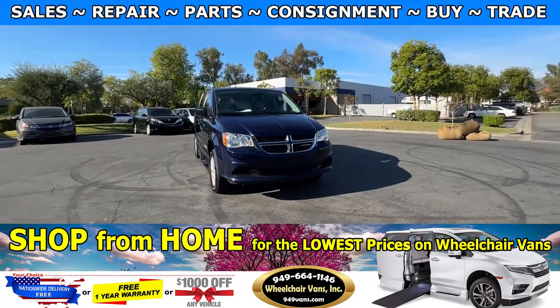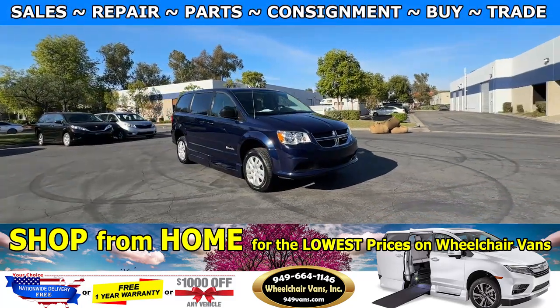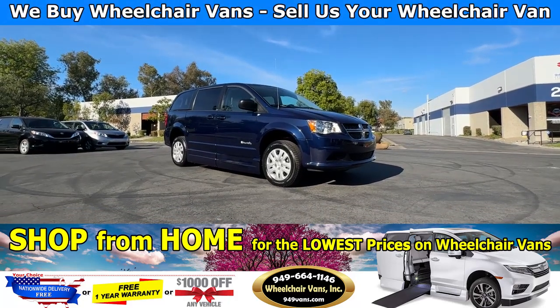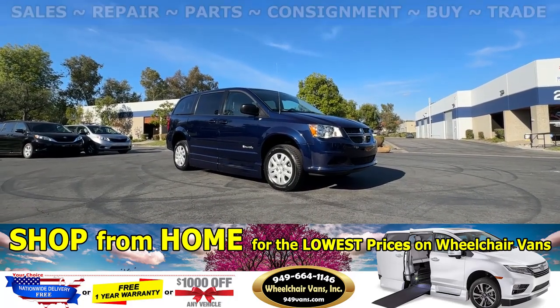Hello and welcome to Wheelchair Vans Inc. Today I'll be going over a 2014 Dodge Grand Caravan equipped with the BraunAbility Power Foldout Ramp.